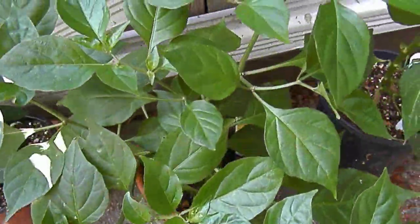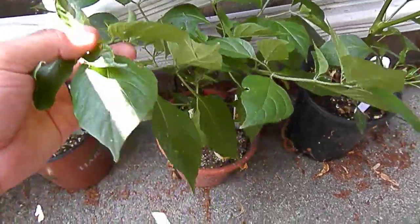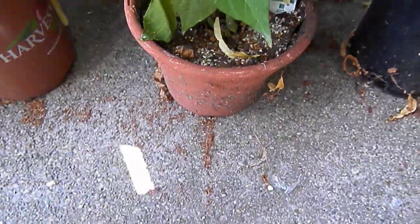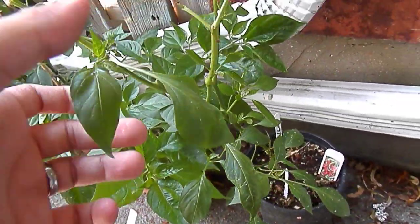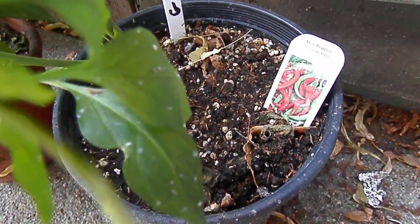This is the habanero — it is massive, it is doing amazing guys. Gotta get a bigger pot but it is doing very very well. Now we had a very bad rainstorm — as you guys can see, this was another red chili, this was the red chili.